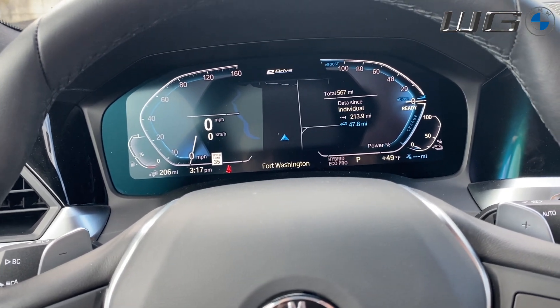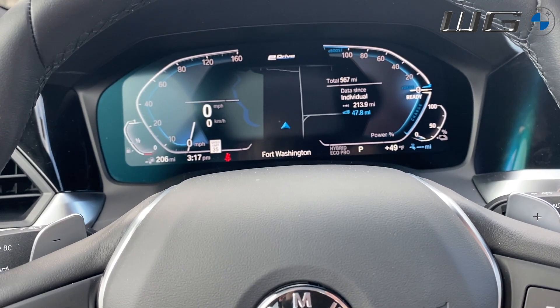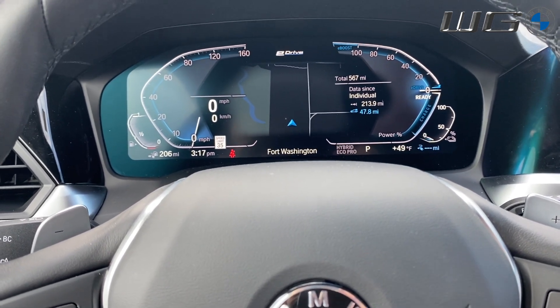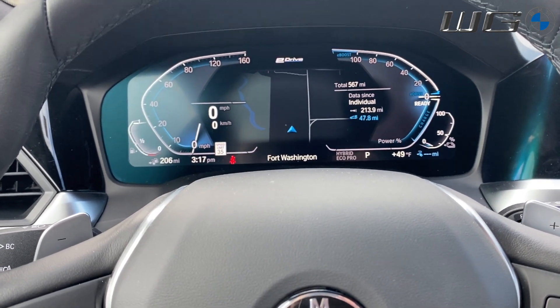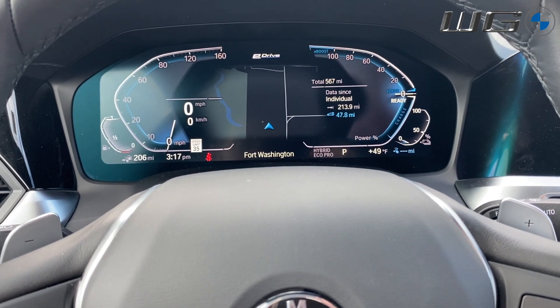You'll find either one of these two systems depending on whether you're in the X5 45E, the seven series — so the 745E — or the 530E. Those are the two versions that you'll get at this point.